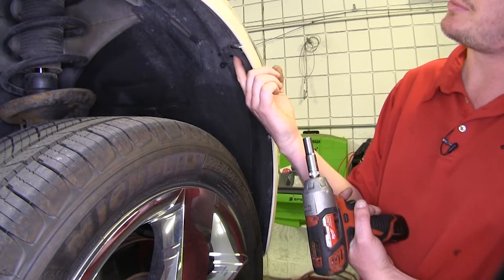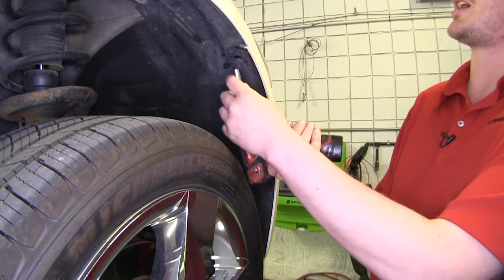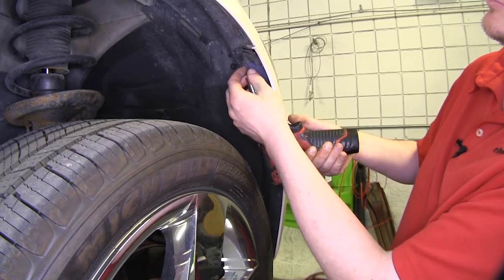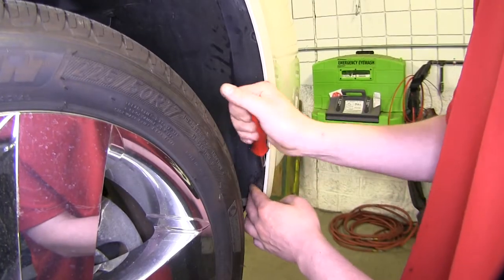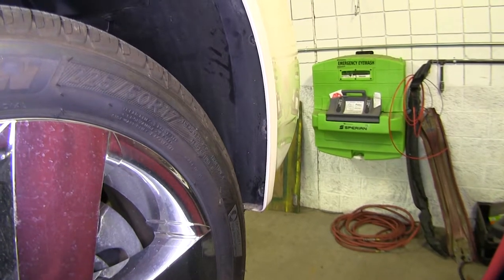Then we'll remove the bolt at the top here where our fender meets our fascia with a ten millimeter socket. Then remove the three push pins located between that bolt and the bottom of the inner fender liner. Repeat that same process on the other side.